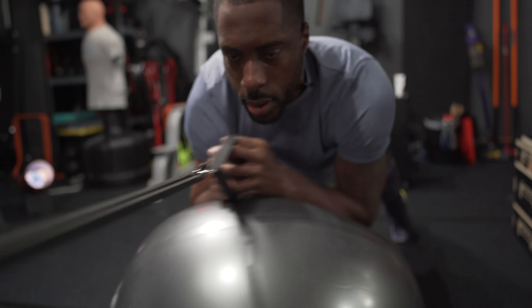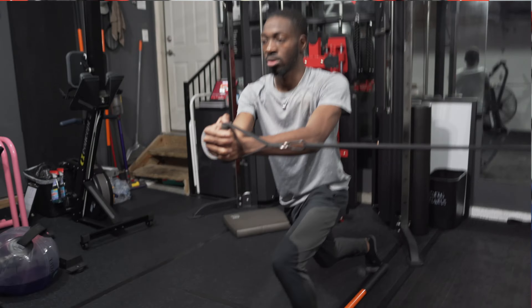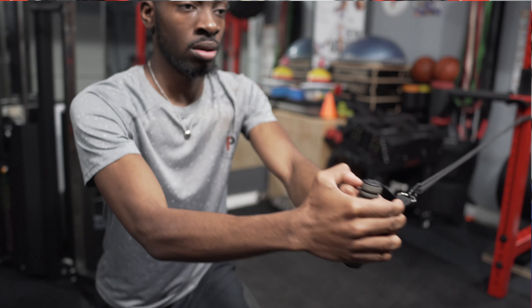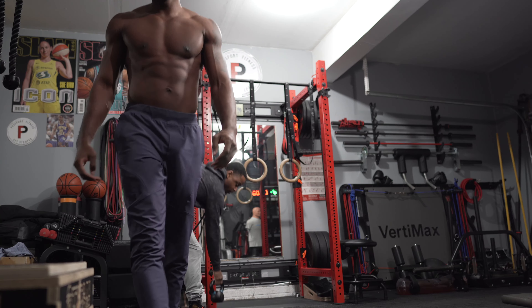A strong core has nothing to do with low body fat. Abdominal definition is a result of diet, not core work. Athletes might train the core muscles to help them shoot harder, throw farther, or stay healthy longer — but for the muscles they've developed to be visible, they need to watch what they eat. I will also include core work during exercises to keep attention on the core.